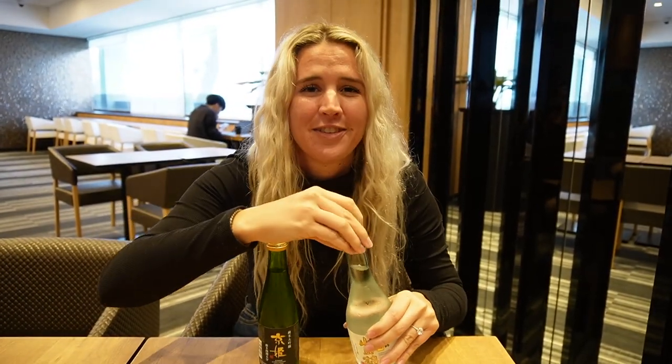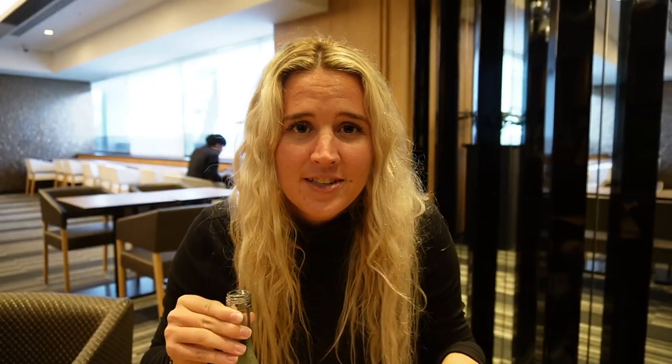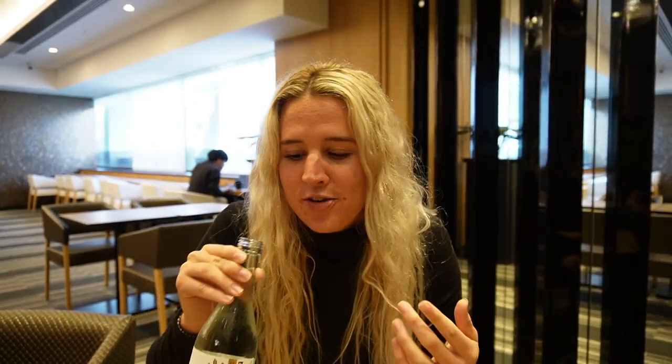I just like the way that this one looks. I feel so silly drinking it right out of the bottle. I know this is weird. I've only had sake for the first time a few days ago at a ramen restaurant, so we'll give it a try.